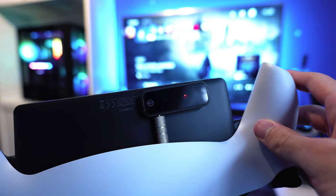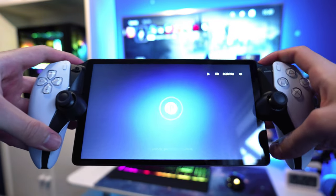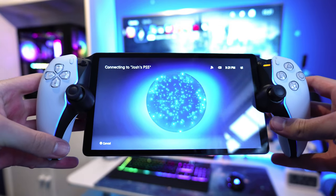Once in pairing mode, the red light should stop flashing, showing that they've automatically connected, and boom, you've got fully wireless Bluetooth audio with your PlayStation Portal, as though it's built straight in.